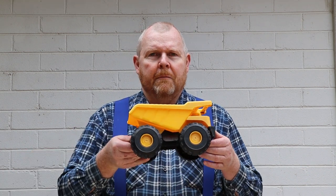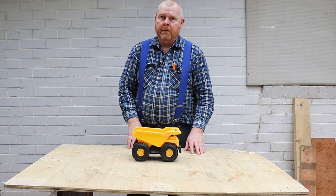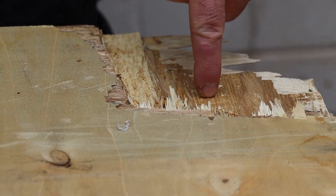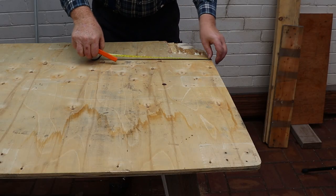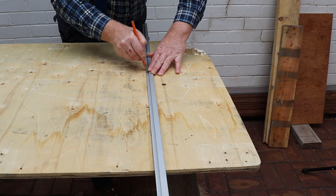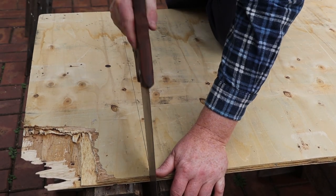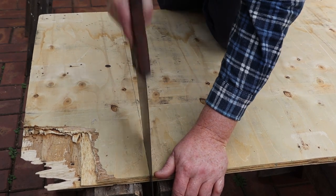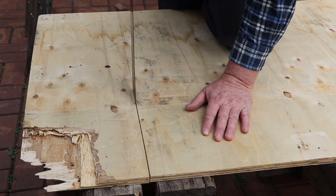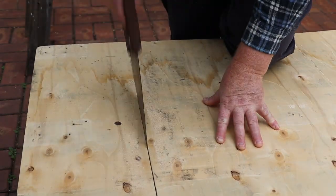So a couple of days ago I picked up this dump truck, and today we're going to be making something to drive it around on. We'll start by cutting off this broken corner of the plywood. I'll use a handsaw and one of my saw stools. I'm showing the whole cut to prove that I really did do this work by hand.